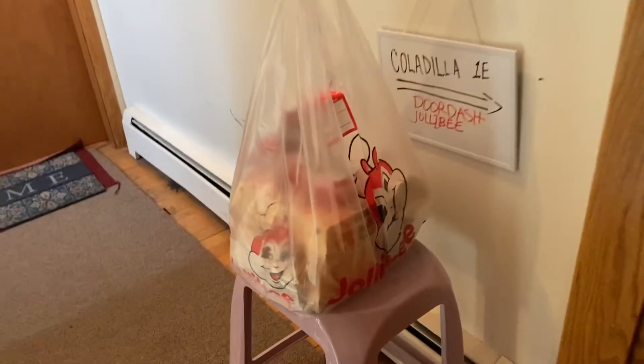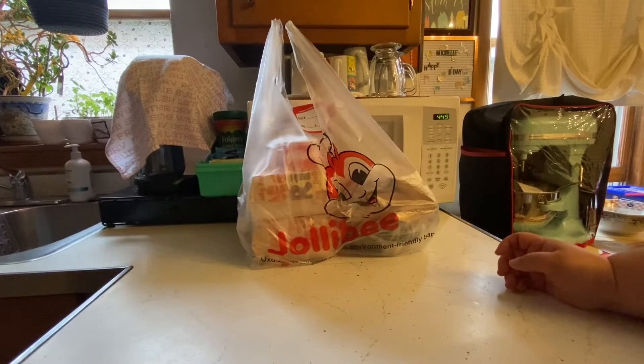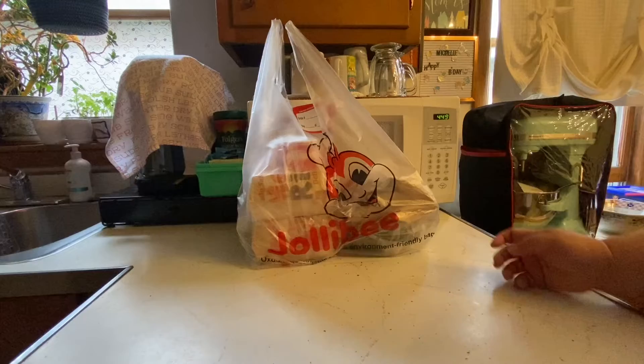What's for dinner? Dinner reveal! It's Jollibee, so guys let's reveal my Jollibee meal.